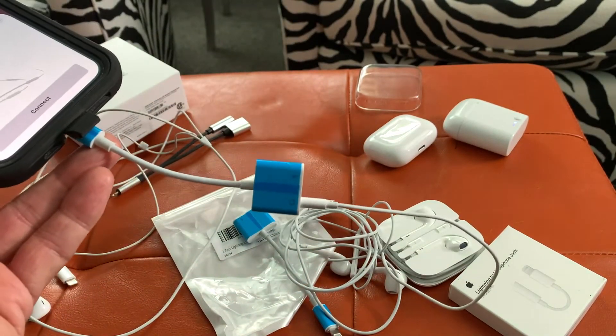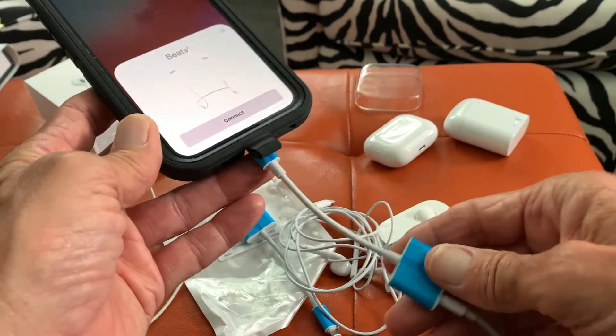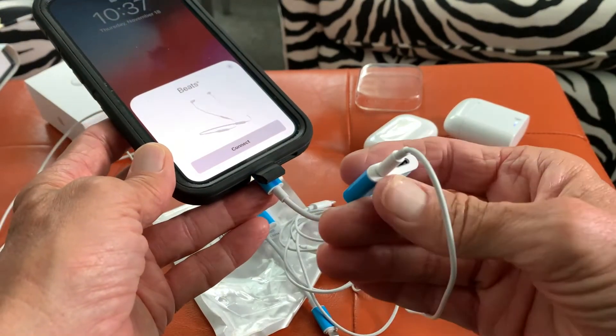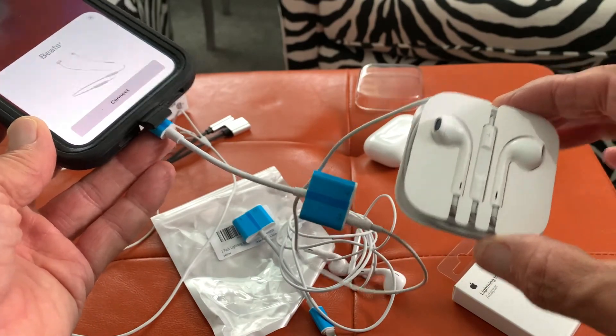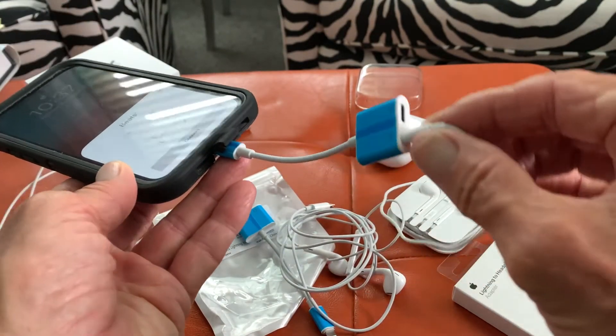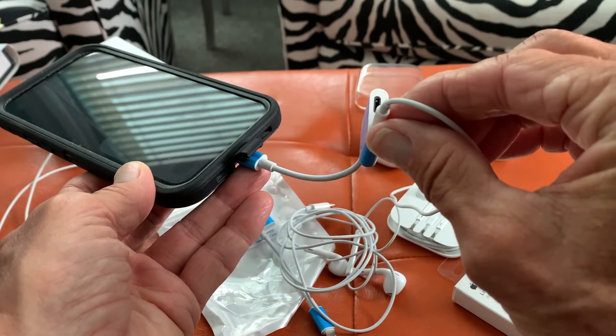So that's one of the ways that you can do this and subvert the whole system that they've got. You can use your old headphones — you probably have a drawer full of these. And you can, at the same time, charge this bad boy right there.